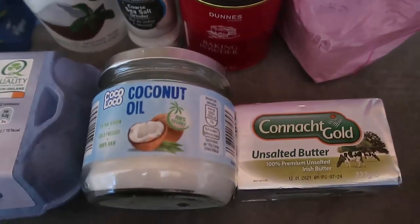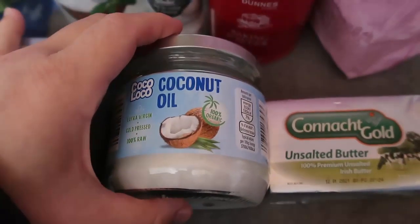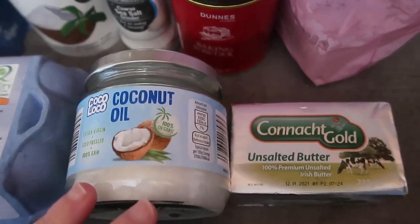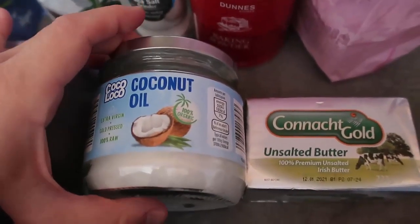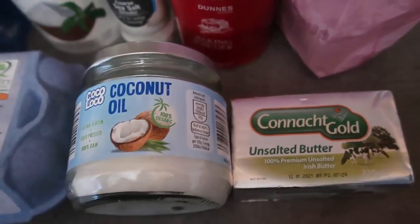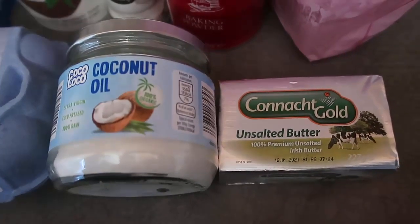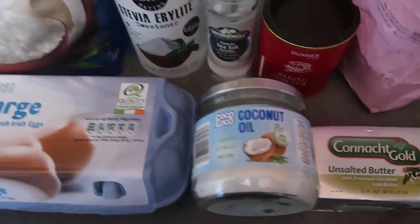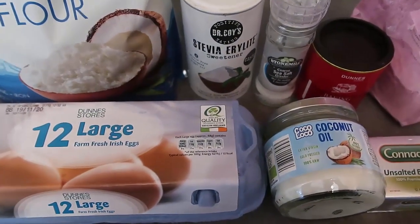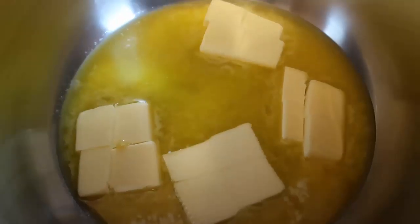If you want to make the bread dairy free, use coconut oil; if not, you can use melted butter. It's either a half cup of melted coconut oil or a half cup of melted butter, which works out to approximately 113 grams of butter. All of the information will be in the blog post down below with the full recipe.